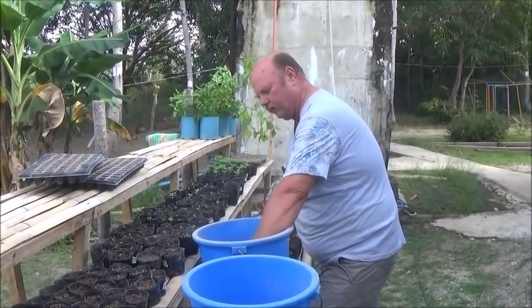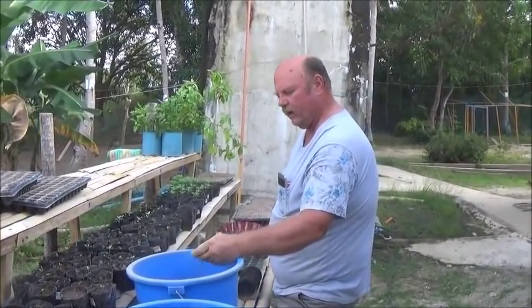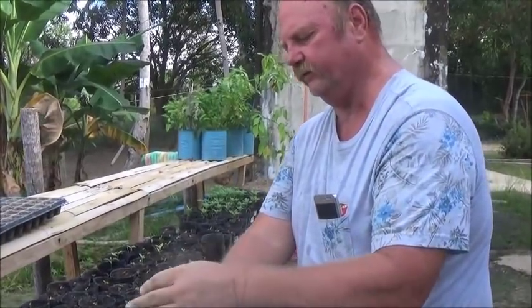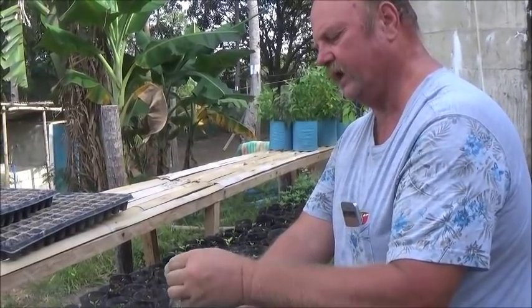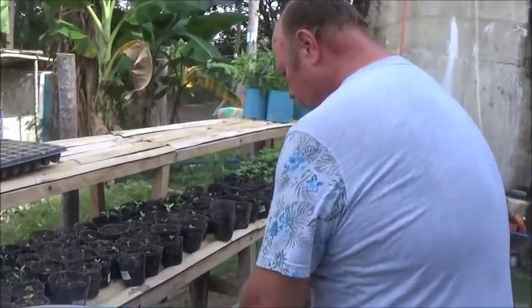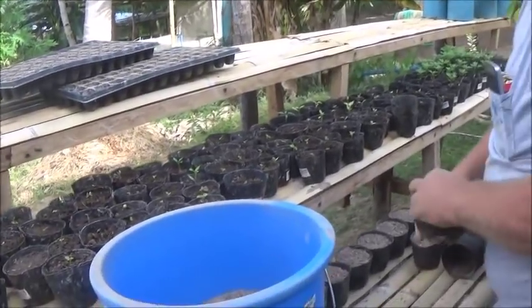Hello everyone, welcome to Foreigner Farming in the Philippines. Making up some seedling pots here. I've used some of the rice hulls that we had left from the seedling trays. I've decided to put it in pots this time rather than trays, because I'm going to be doing tomatoes today.